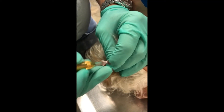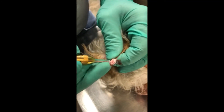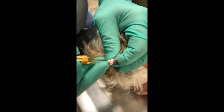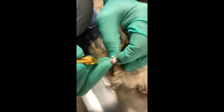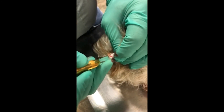Because this is on an ear margin and centrifugal force tends to cause them to bleed, I have recommended that clients either use an Elizabethan collar — which the dogs hate — or alternatively a knee sock inverted over the head to keep the ear that's been treated flat against the cranium.